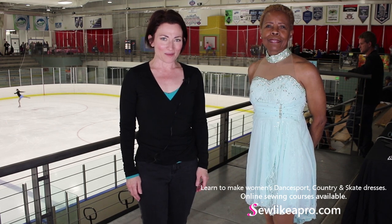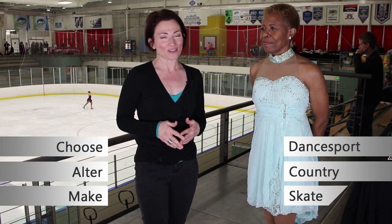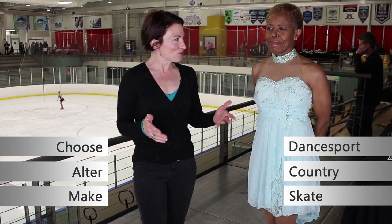Welcome to Sew Like a Pro Time. I'm Teresa Sigmund and you are in the right place to learn to choose, alter, and make the dance sport, country, and skate dress of your dreams. I have with me June, who is an ice dancer here at the 2019 Adult National Championships in Salt Lake City.